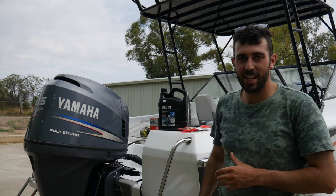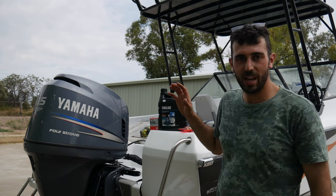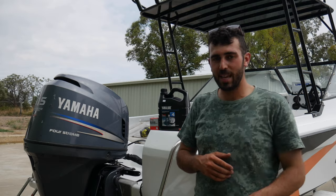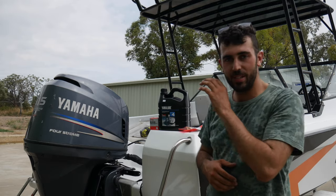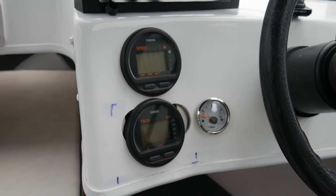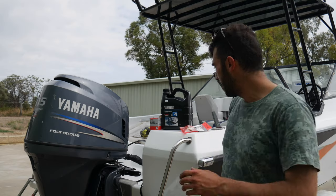The Yamaha is now installed — basically the same steps as the Evinrude. All the controls are now fitted to the boat as well as the gauges. A little bit down the track we will be doing a bit of a dash refiberglass because the gauges are different.